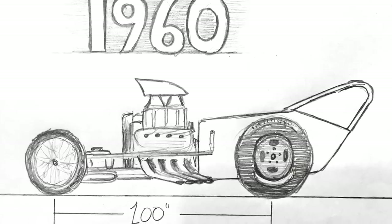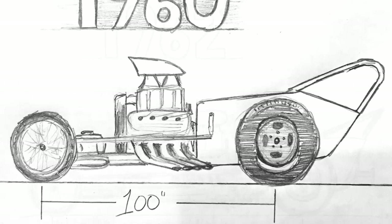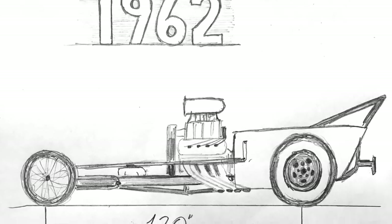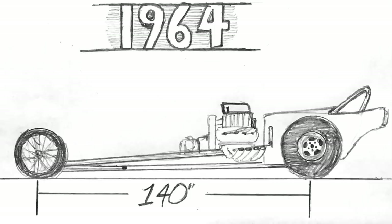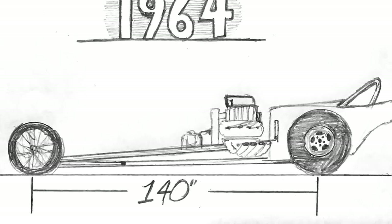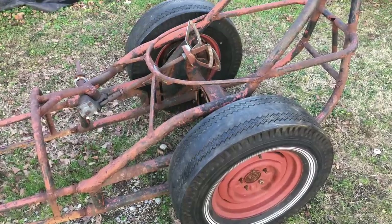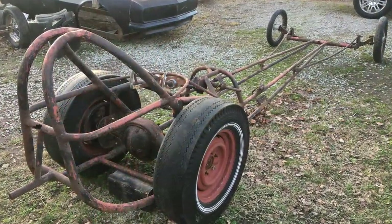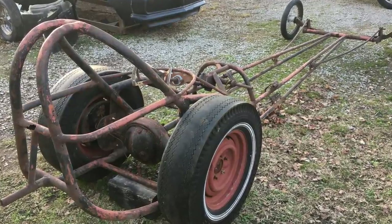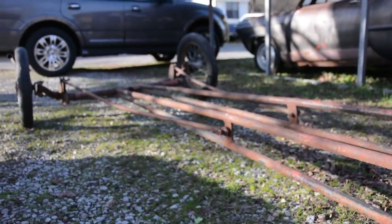Back in the '60s, dragsters basically grew by about 10 inches every year. Somebody would stretch their car out and it would handle better, creating a tidal wave of new dragster chassis built with a longer wheelbase. In the early to mid '60s, these cars were consistently growing by 10 inches per year. Based on the wheelbase this car has, mid-'60s is probably a good guess. The larger tubing in the rear section is a clue that this was an earlier chassis, and I'd bet this thing originally had closer to a 100-inch wheelbase — which would be late '50s, early '60s. Based on all of that, I'm guessing the front half chassis modification was done somewhere between 1963 and 1965.